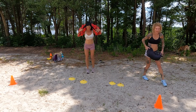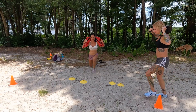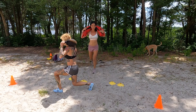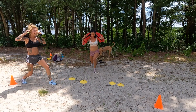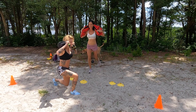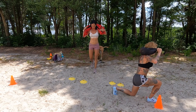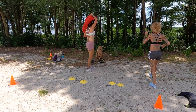Lunge it out. Reverse lunges. I got some sand on me — it's all good. Beach workouts are the best. They add a little bit more resistance, a little bit more challenge. Yes, they really do. Making sure you're breathing. You guys are doing great. Keep going, keep breathing. Sandbag is off.